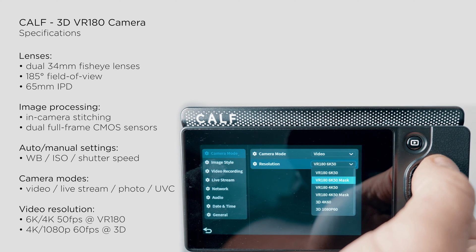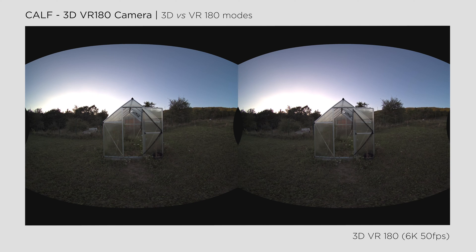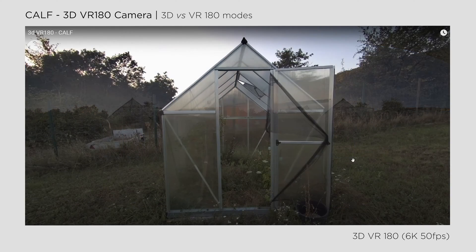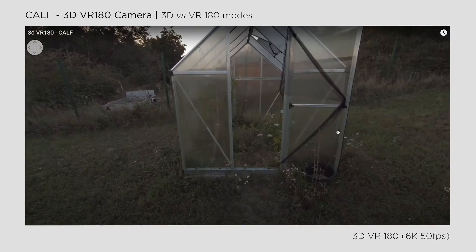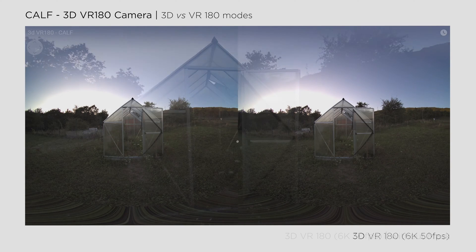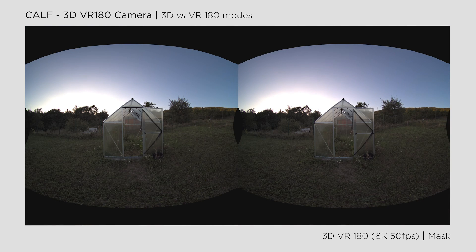When recording a VR180 video, you'll end up with a video featuring two fisheye images side-by-side, with a 185-degree wide field of view. This allows you to look around a bit in the 3D space. You have the option to select it with or without a mask. Without a mask, the camera will fill the image according to the content, while using a mask will result in black areas on top, bottom, and left and right sides.